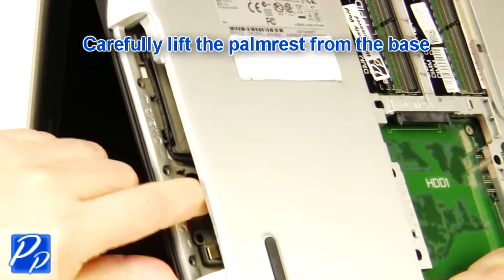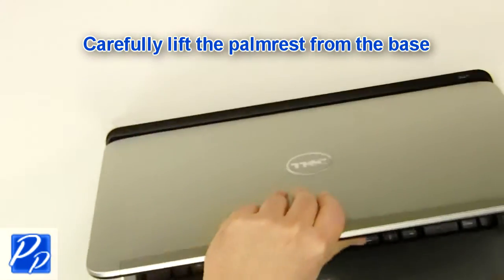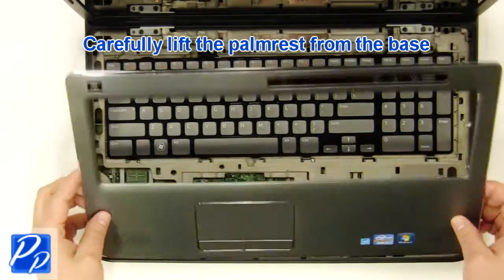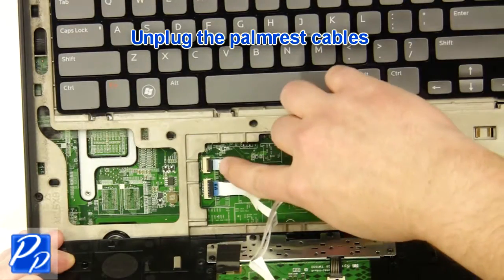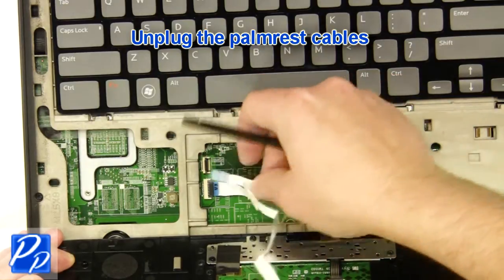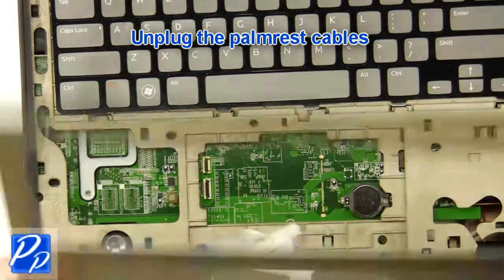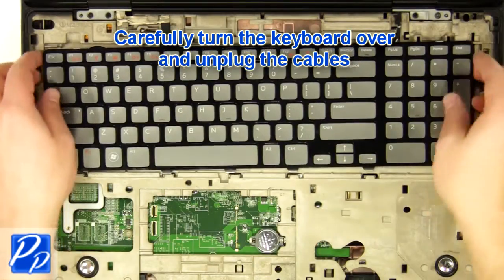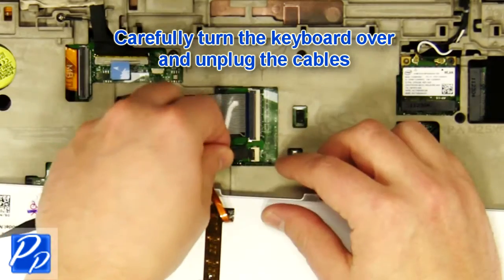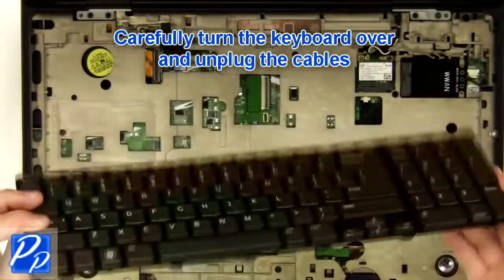Carefully lift the palm rest off of the base. Unplug the palm rest cables.